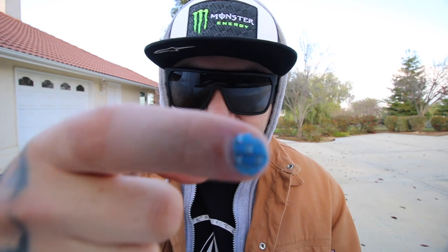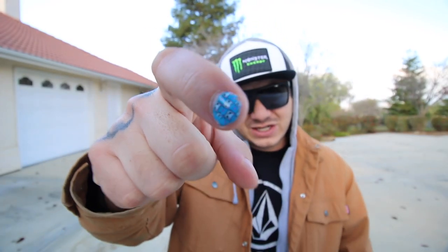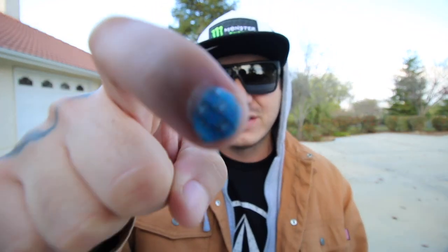If you guys are wondering why my fingernail is painted — Sydney, my daughter, painted this yesterday all by herself, literally by herself. And the little kitty cat thing, that's the whole stamp kit that she got.